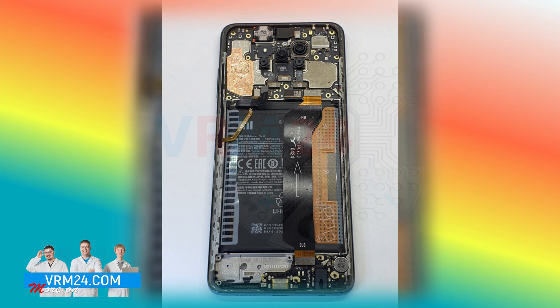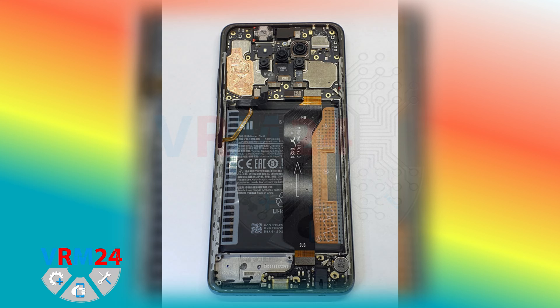No damage or traces of liquids are visible, so we can proceed to check the charging port.